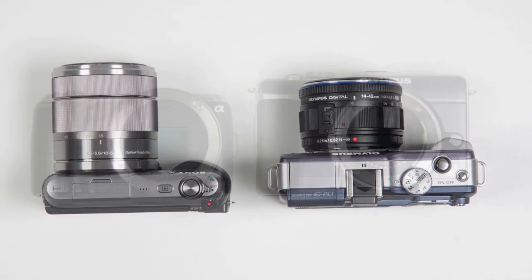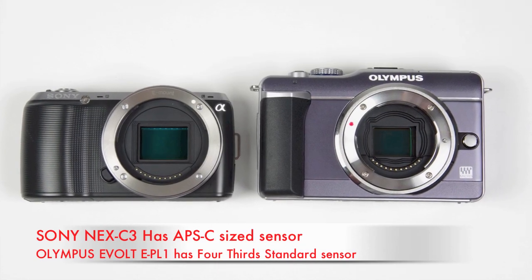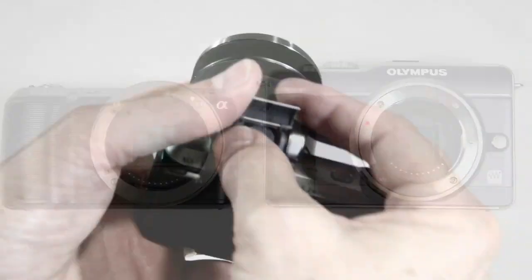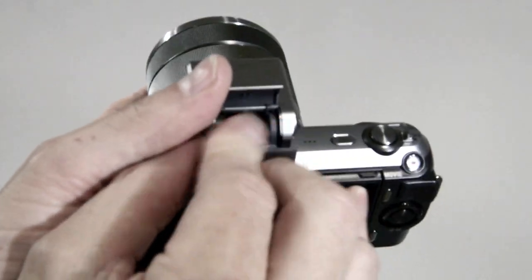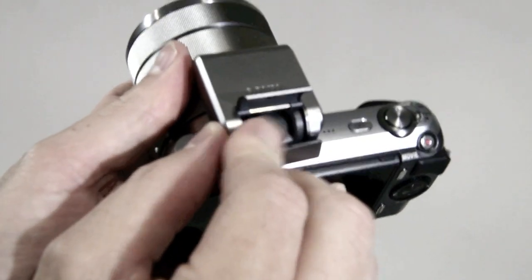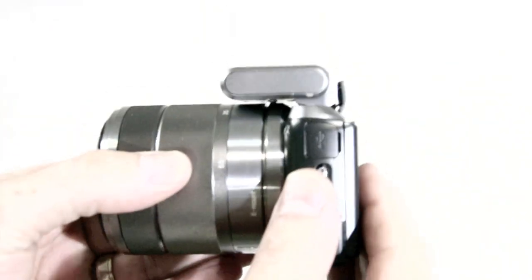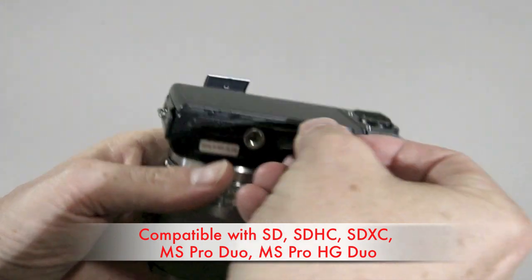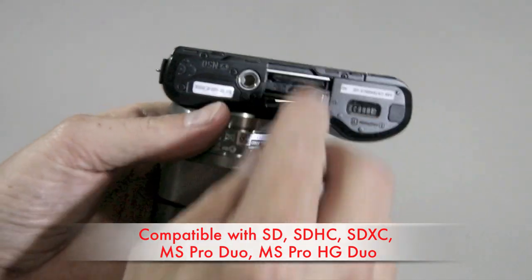And despite its smaller size, the C3 also features a larger sensor than the Olympus, giving it a low light advantage and some increased depth of field control. While the camera's low noise at high ISO settings allows you to shoot in many situations without a flash, it does ship with a self-powered flash that attaches to the accessory port on top. On the bottom, you'll find a single memory card slot that accepts a wide variety of SD and Memory Stick Duo cards, including SDXC.